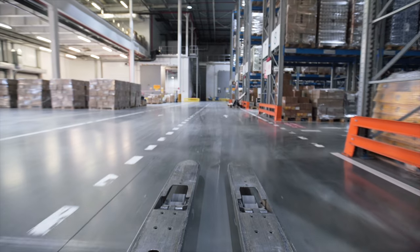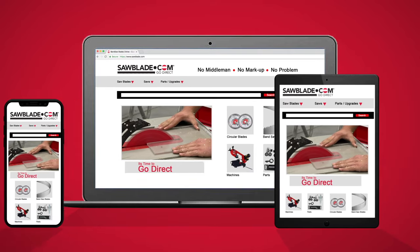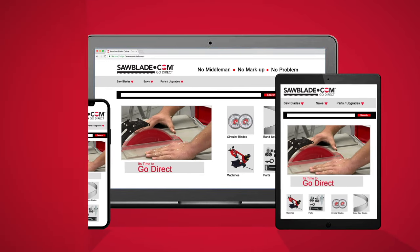SolidBlade.com carries an extensive inventory of Freud as well as a wide range of high quality sawing products. So log on to SolidBlade.com for all your sawing needs. SolidBlade.com, simply the best in performance sawing products.